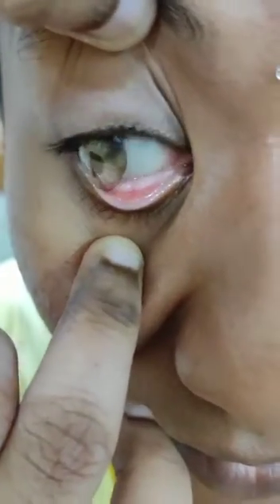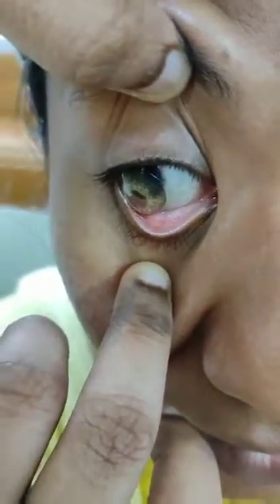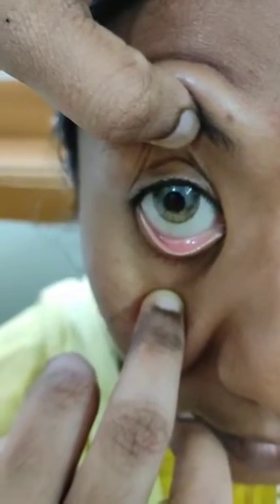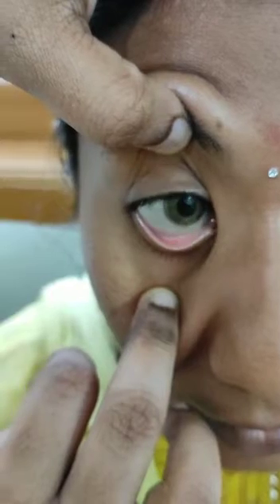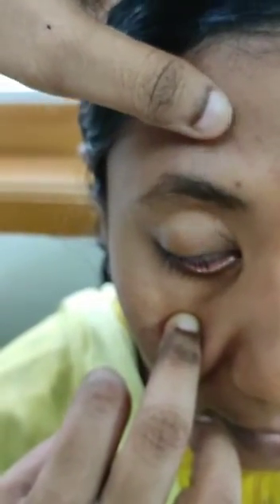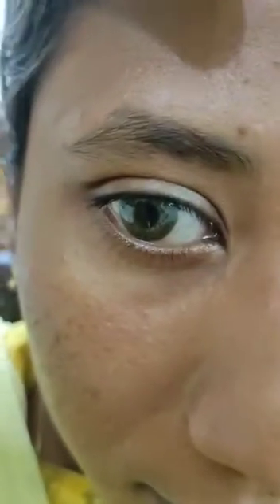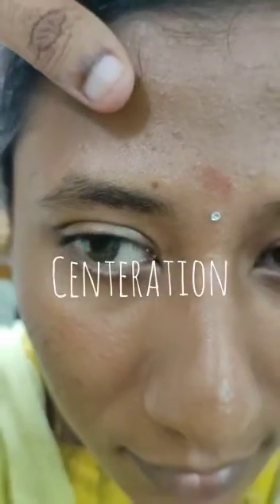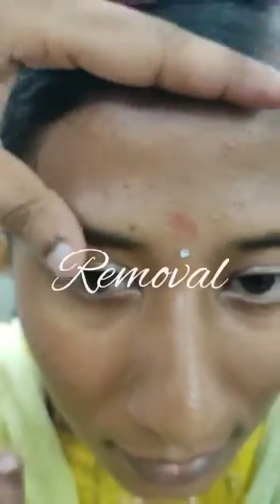Now insert the lens into the patient's eye by telling them to look in the opposite direction. Place it carefully and tell them to rotate their eyes in all directions. Now slowly release your hand from the upper eyelid, tell them to rotate for a second, and check the centration of the lens. Ask the patient if there is any discomfort after wearing the lens.